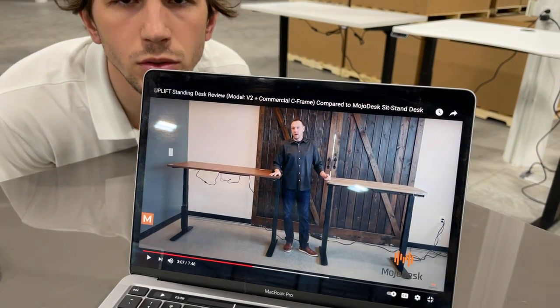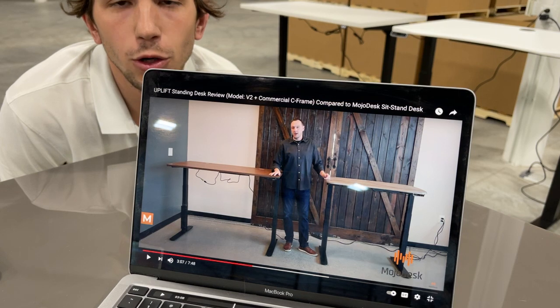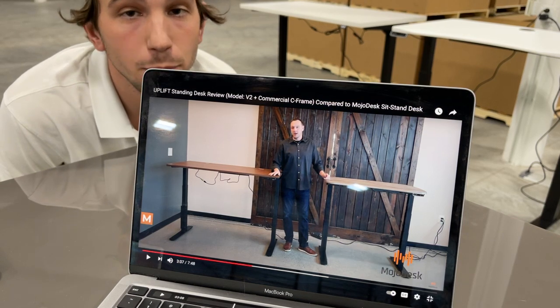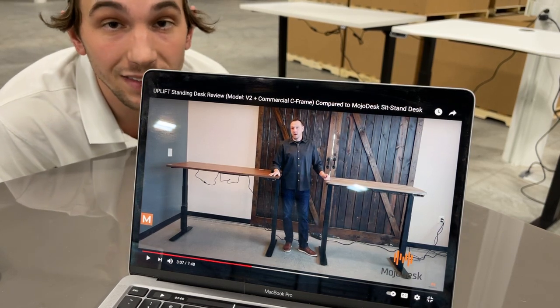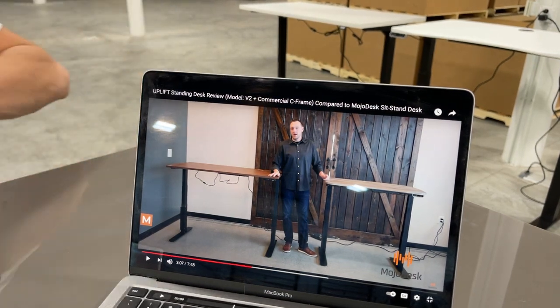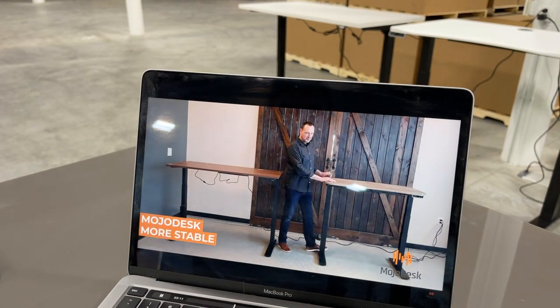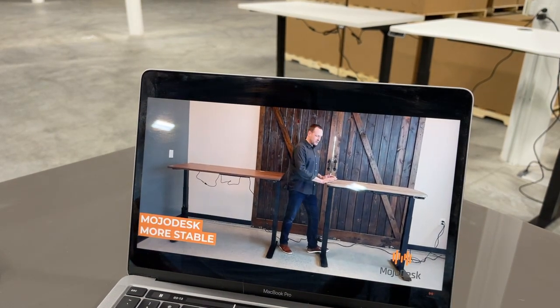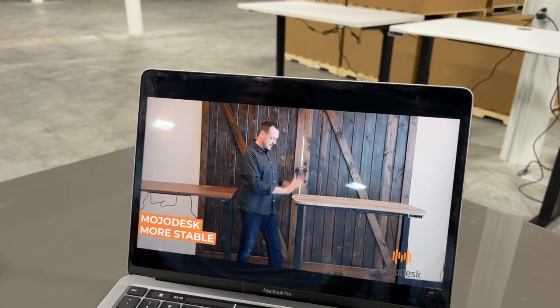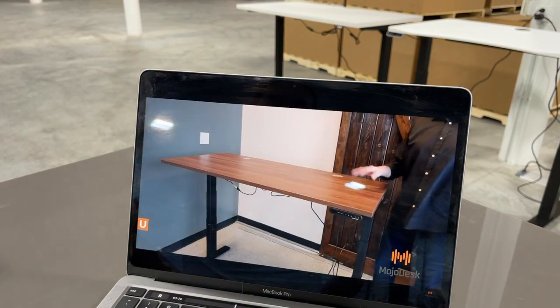Pause the video, dude — just set down the camera, have the photographer help you install it, and restart. It's not that hard, we can pause the video. Then for Mojo Desk, they put a foot on the foot and push — I mean they're actually pushing it more than they can shake it.